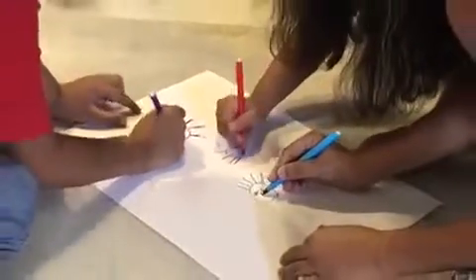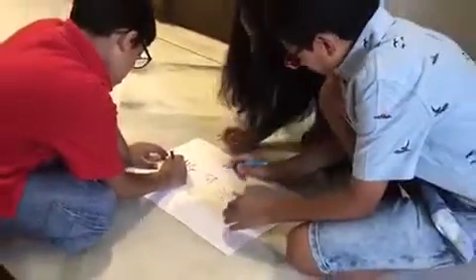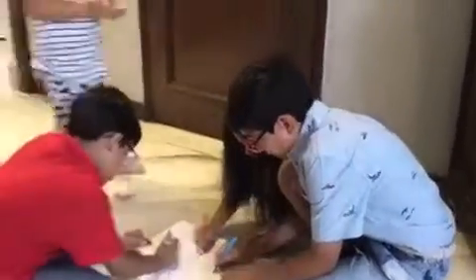Next, the nose should be in an L shape, like this. Then, next make a smiley face like this.